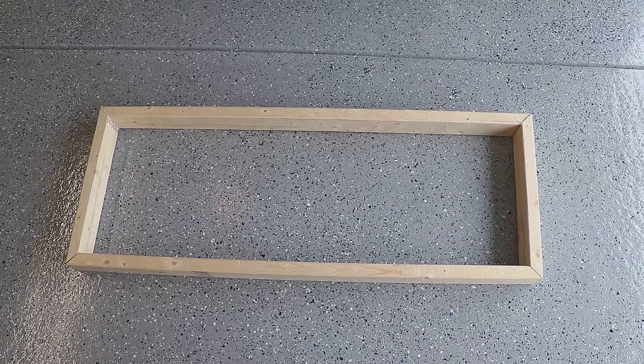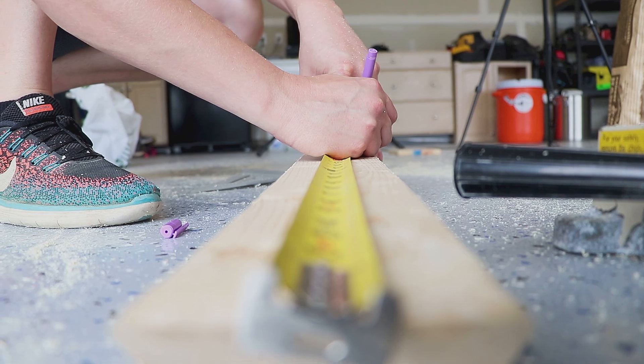So we got our base built. Next step is to build our tall section of our brew stand, and that's where the hot liquor tank and induction cooktop will sit.